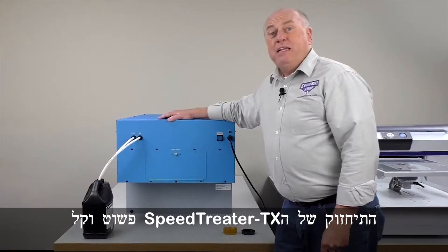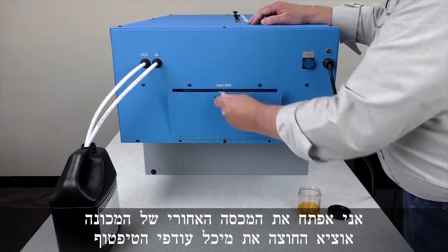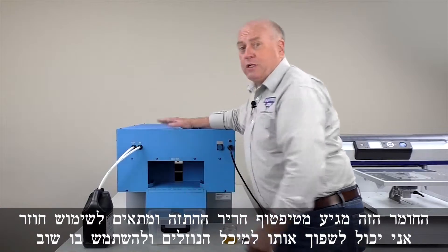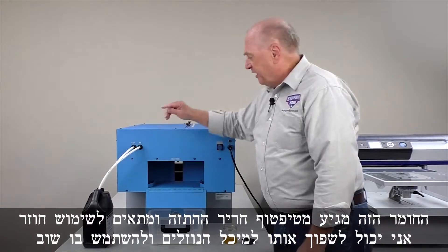Let's go around to the back side. Maintenance on the SpeedTreater TX is simple. Every day, I'll open the back of the machine and take out the drip container. This is all good pre-treat — this is just drip from the nozzle. I can pour this right back into the container and use it again.